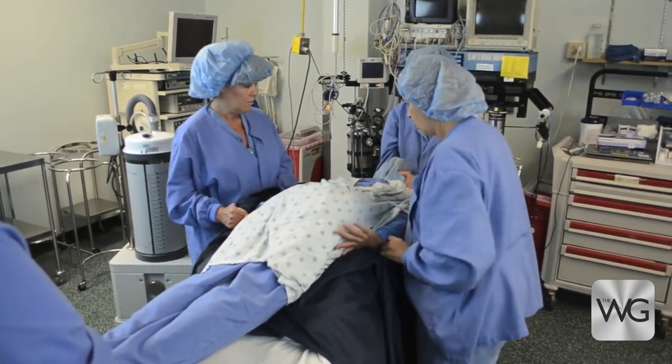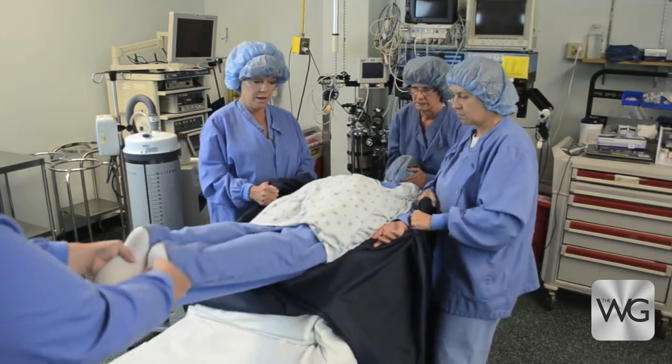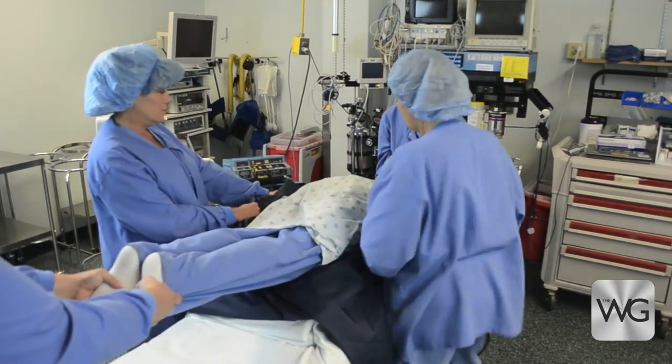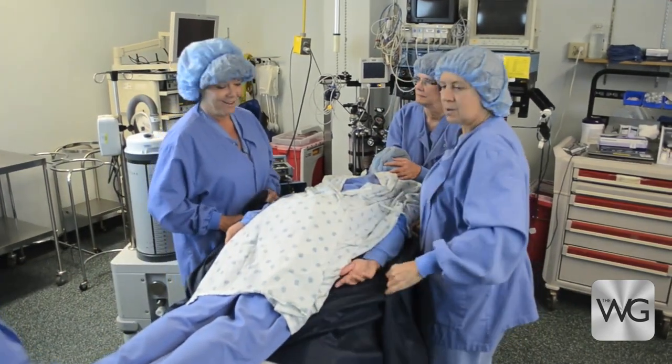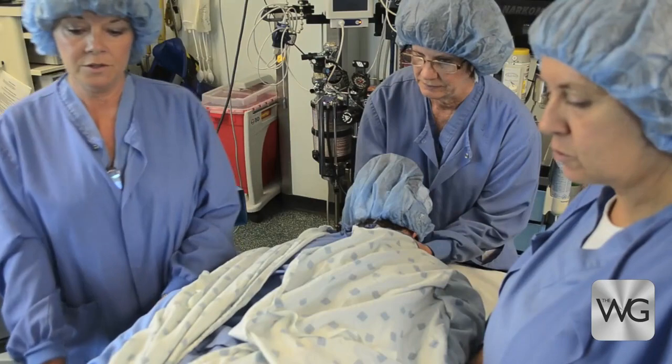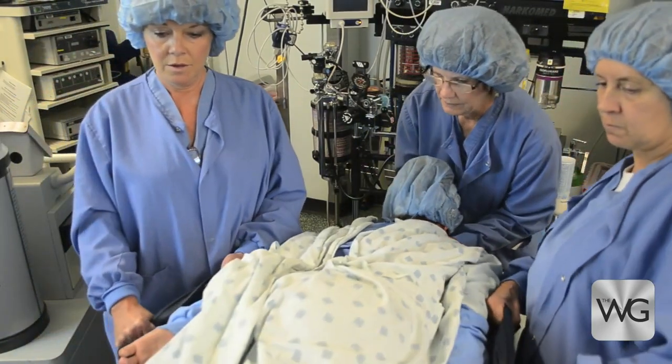One caregiver supports the patient's head, one supports the patient's feet or lower extremities, and two caregivers use the top part of the folded slide sheet to position the patient up or down on the frame.